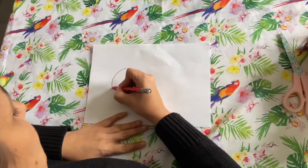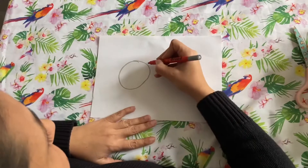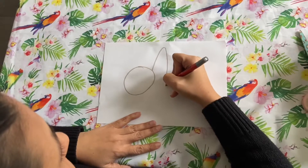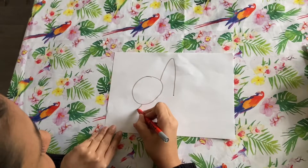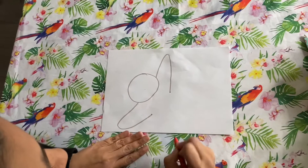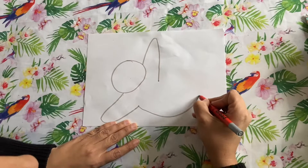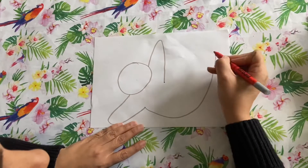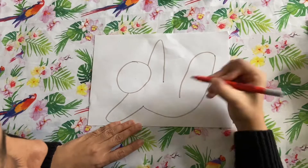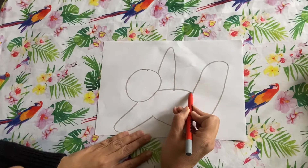We're going to start with doing a flat circle, then we're going to do a little triangle that goes like that, and then another little triangle that goes like that. Then we're going to do a big round line that goes up to the top like that, and then we're going to join it up — it goes down like that. Then we're going to do a bump for his tummy.